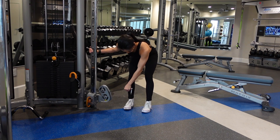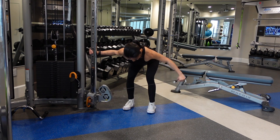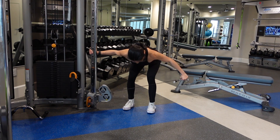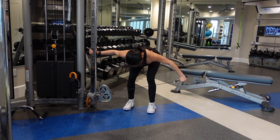Single arm bent over rear delt flies. I am holding on to the cable that is set at the lowest attachment point and my pinky is facing towards the sky. I'm thinking about driving with my elbow and really squeezing my rear delt, or the back of my shoulder, at the top of the movement.